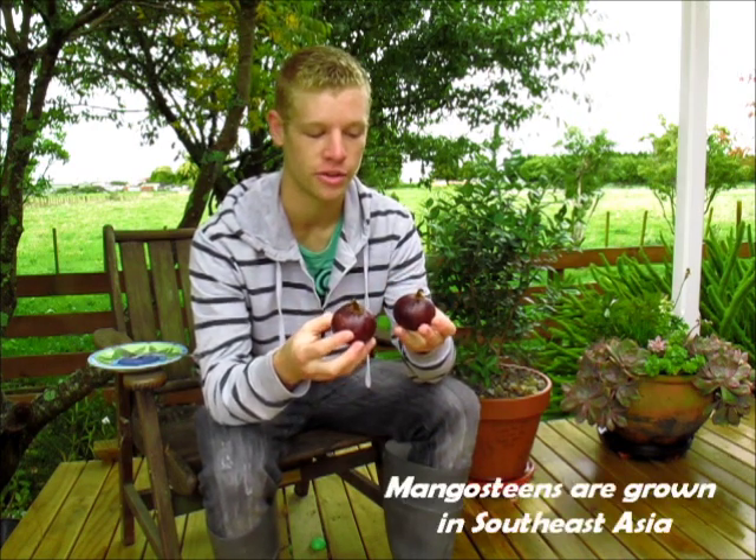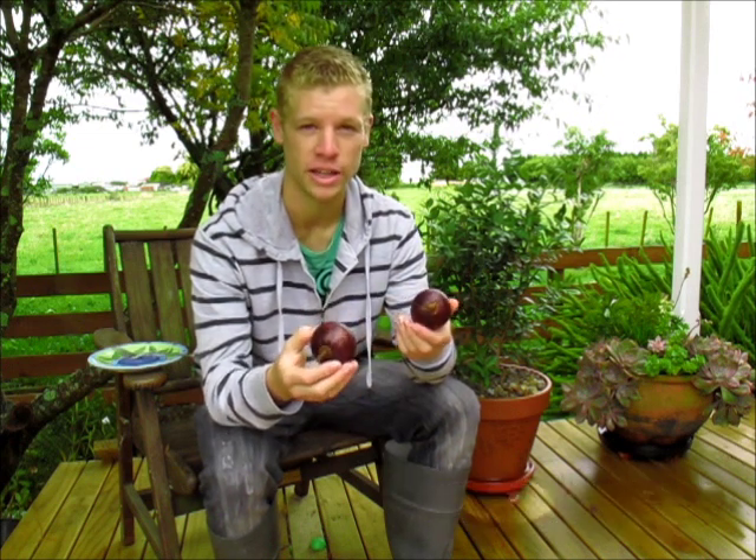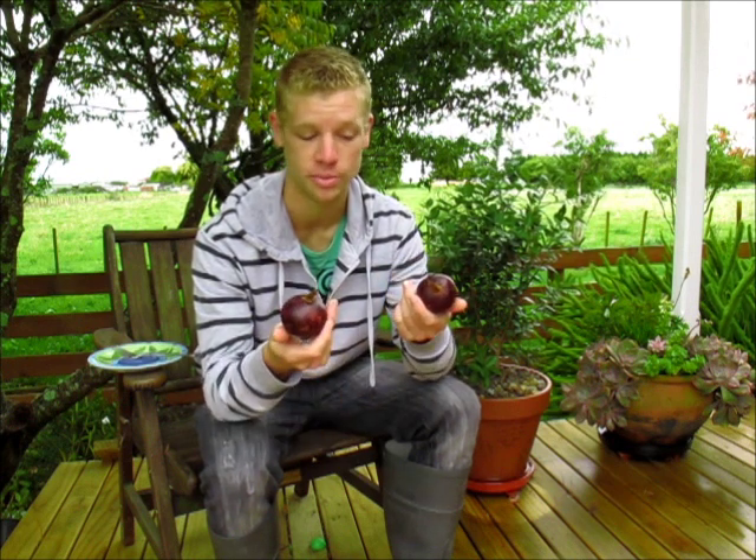Of course these are imported under quite strict regulations. These are tropical fruits often grown in Thailand, and they grow on quite a slow-growing evergreen tree. Because they're tropical, they need consistent warm temperatures in order to survive and in order to bear fruit.